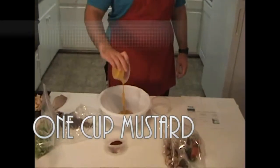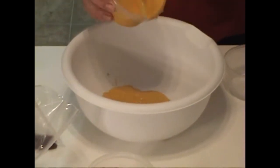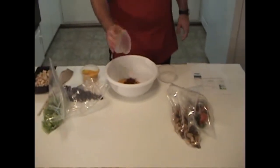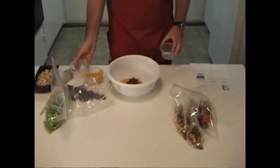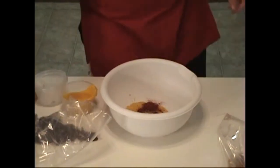Next up, I'm going to make a holiday salad fit for Christmas or Thanksgiving. For starters, we have to put in a full cup of mustard, one teaspoon of paprika, and one teaspoon of salt. Whisk to combine.